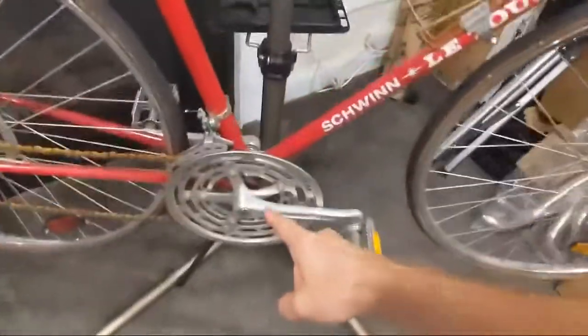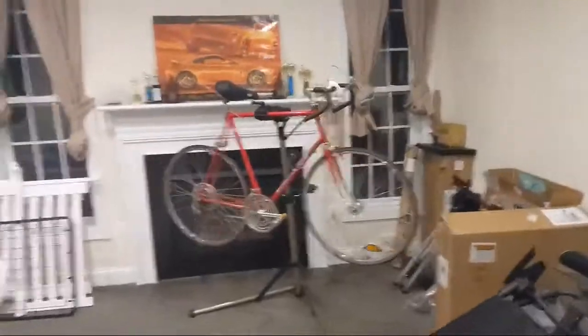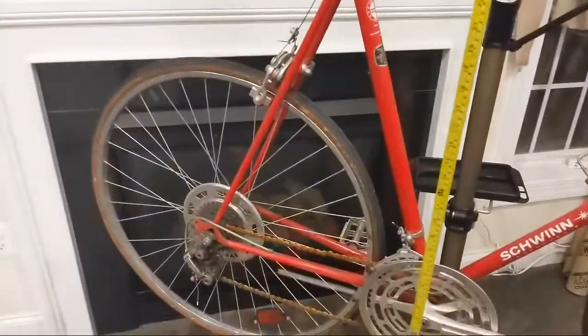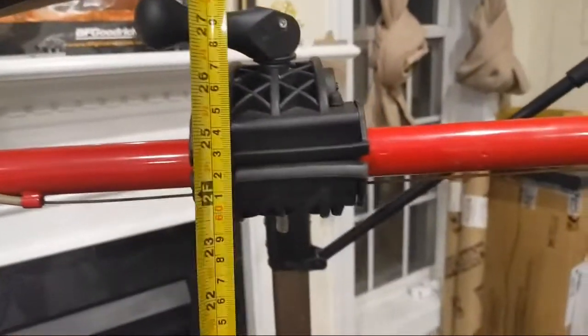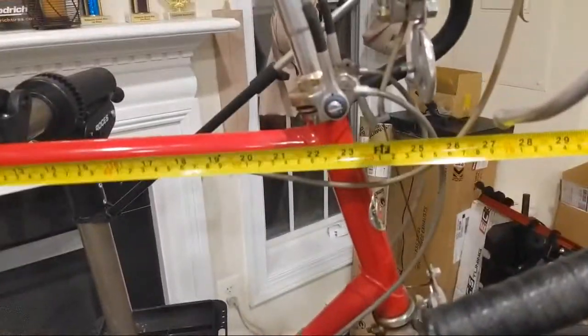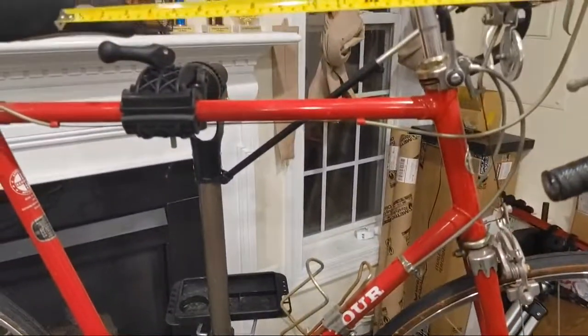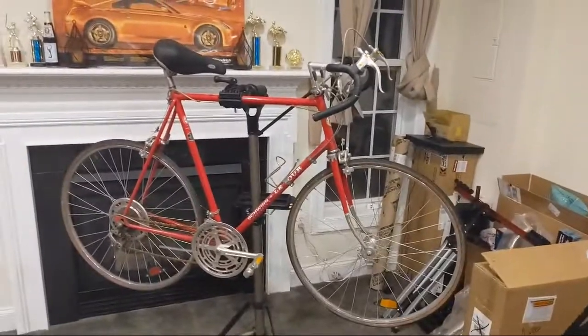The measurement from the bottom bracket to the top tube — center of the bottom bracket to the top tube — is right about 24.5 to 25 inches. So that's a pretty big frame, at least just eyeballing it. I haven't actually sat on it. The top bar spans about 23 inches as well. Approximately over the bottom bracket, the reach on this thing is right about 500 millimeters. So yeah, I'm not sure what size bike this is, but it's big.